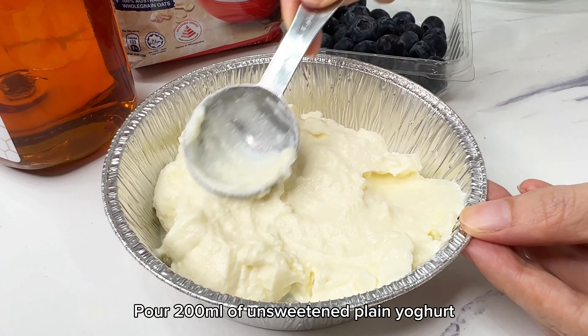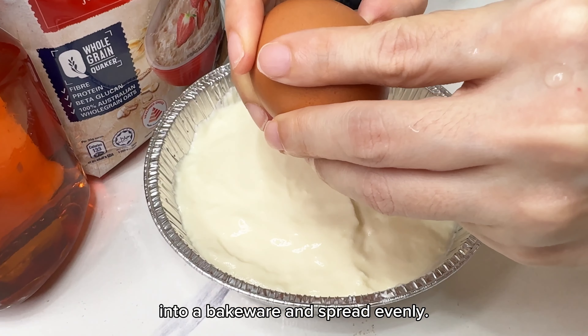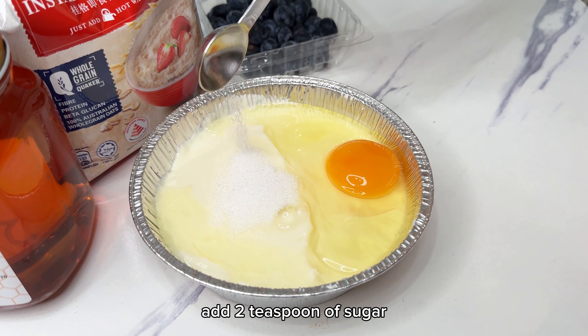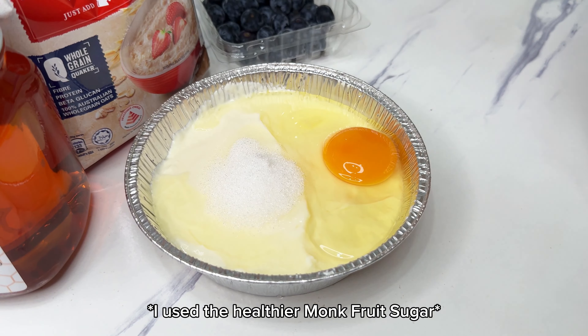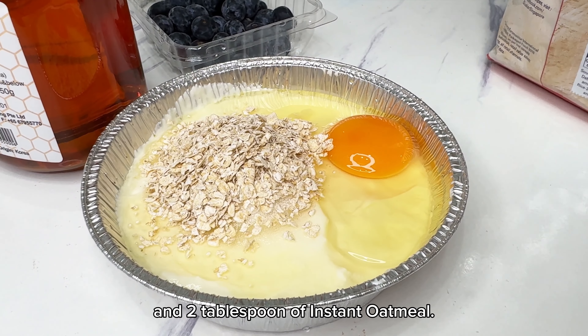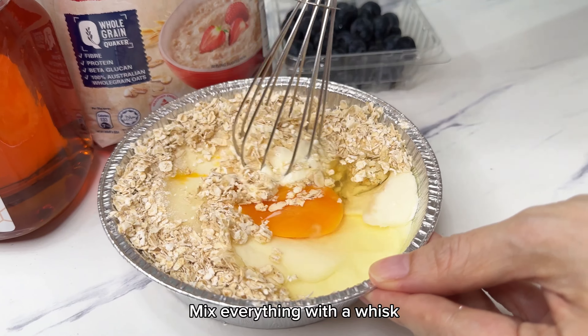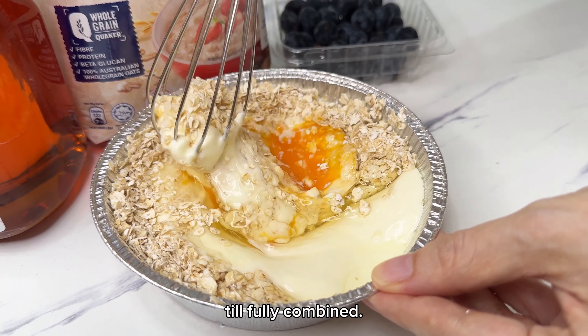Pour 200ml of unsweetened plain yogurt into a bakeware dish and spread evenly. Crack an egg and add 2 tsp of sugar and 2 tbsp of instant oatmeal. Mix everything with a whisk until fully combined.